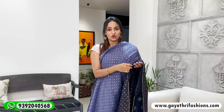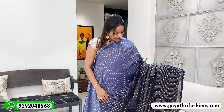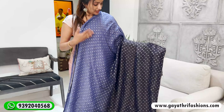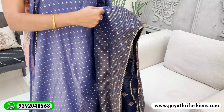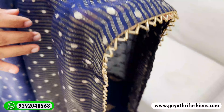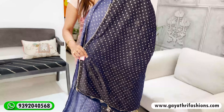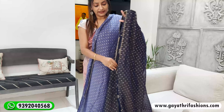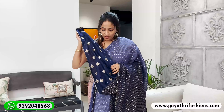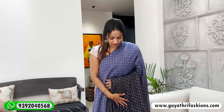This dress is a Georgette Tissue. It is a blue double shade — from light blue to dark navy blue. It has booties and is a simple, elegant, grand dress. It is very flexible with a grand look.